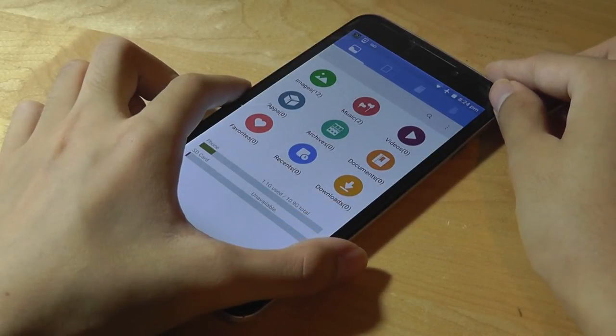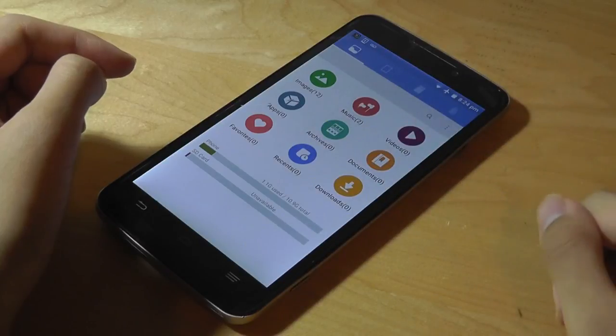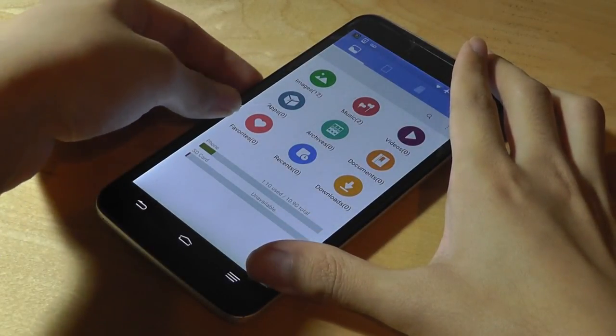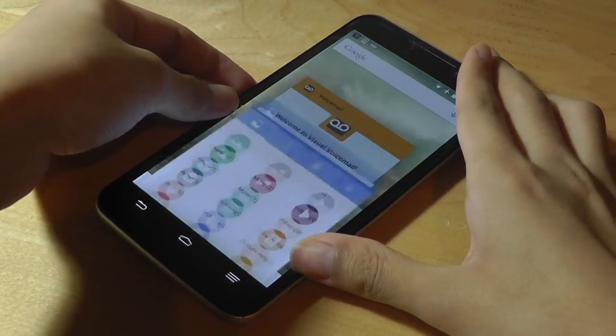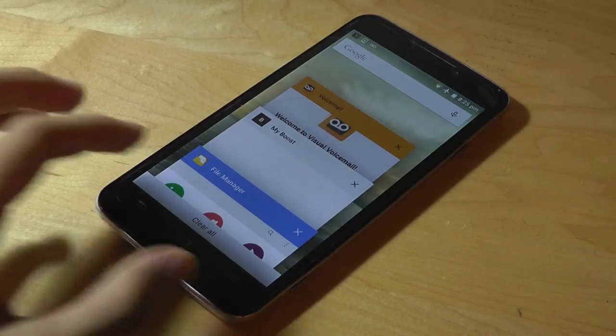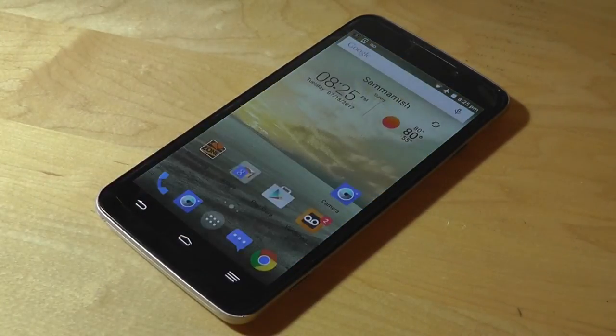There's also a multitasking app that lets you split-screen between two different programs, which takes advantage of the slightly larger display. So that's been the Boost Max Plus — it's not a phone for everyone, especially folks who want a smaller phone will find it slightly unwieldy. It gets closer to a tablet in size than a traditional smartphone. With that being said, performance is actually pretty good at a low price point.